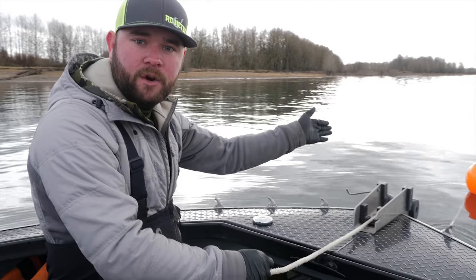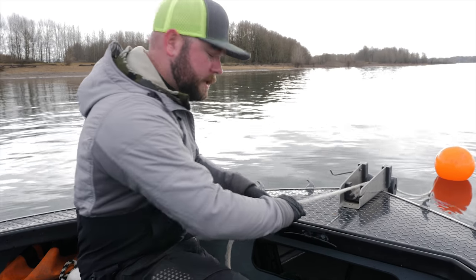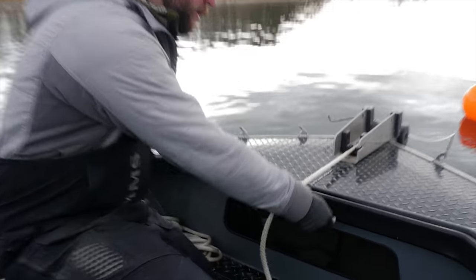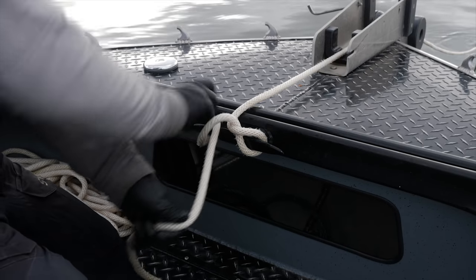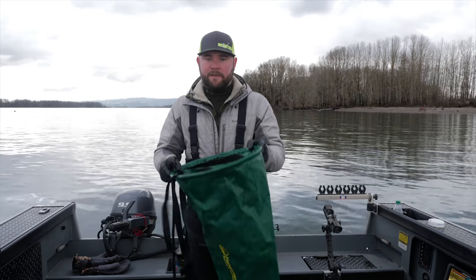Now that my anchor ball is about 10 or 12 feet in front of the boat, we want to tie our anchor rope off to the boat. How I like to do that is two half hitches — one and two.